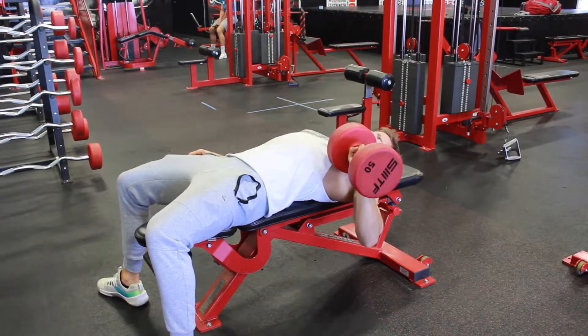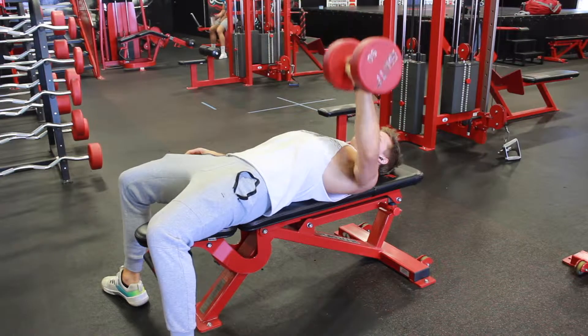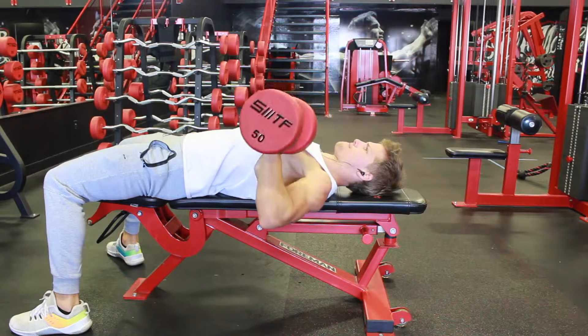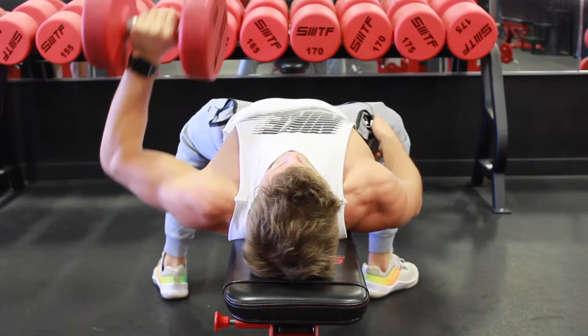For this one, begin by laying flat on a bench while keeping both feet on the ground. While keeping your shoulders retracted, press the dumbbell over your chest, squeeze your chest and triceps at the top of the movement, then return to the bottom of the movement. Keep your core engaged and repeat on both sides.